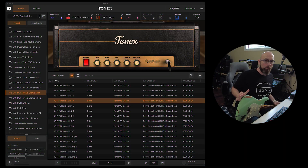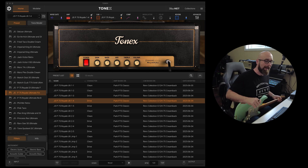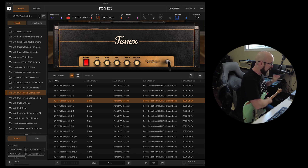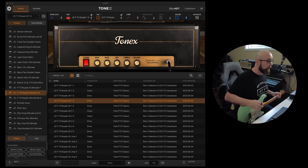Probably the most common way to use Tonex — and this is the number one way we're going to talk about today — is in standalone mode, which is with your audio interface. I'm using my UAD Apollo X4 interface plugged into the high impedance input. That's a very important point. Make sure you are actually plugged into a high impedance input.